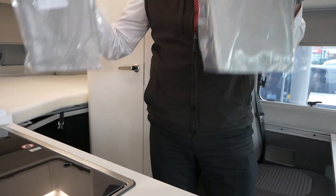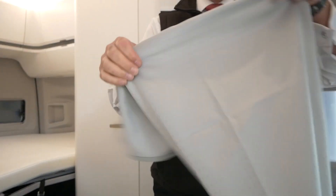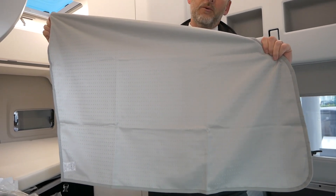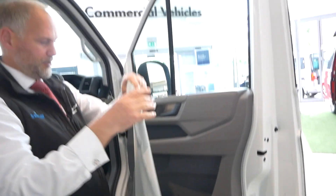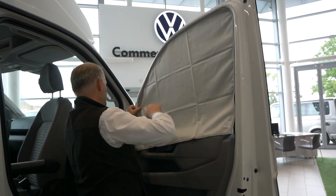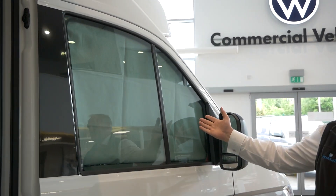These are still in the packets - it's a brand new showroom model. You get two packets, one for either side. Just take it out of the packet. It's basically the same size as the door, so I'm going to fit that now onto the door on the outside. If you're not sure which way these go on, there is a label saying 'right hand side'. The label's on the inside as you put it round - all these are magnetic. Just pop it up to the side, run it round, pop the bits in the middle down, and then if you shut that window door you can't see through at all.